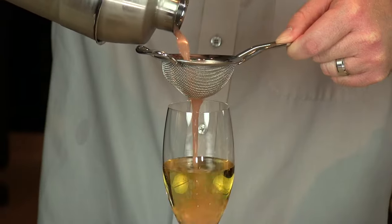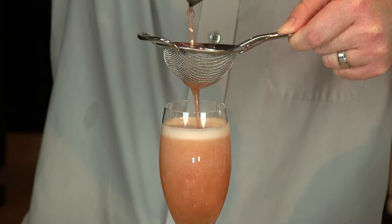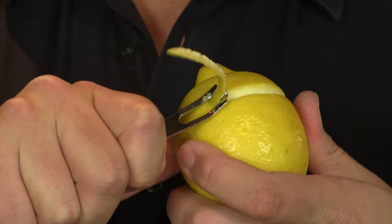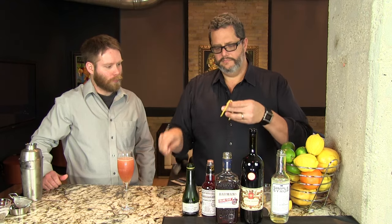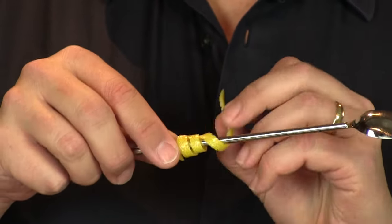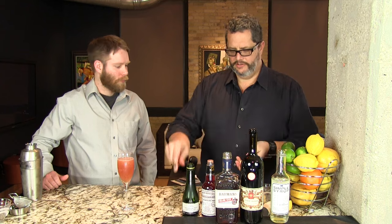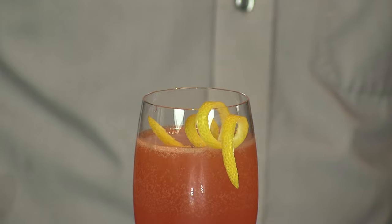Then you're just gonna aggressively pour that right over the champagne — it'll mix itself and get a little fizzy, which is what you want. Then we're going to garnish this with a little lemon curlicue: use our channel knife to get off the skin, twirl it around a spoon, and crimp it a little bit so it keeps its shape. Then just drape that over the rim of our glass — and here you have the Sun Also Rises. Enjoy! Cheers!